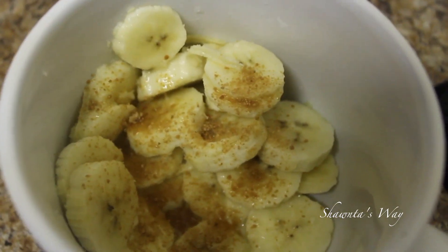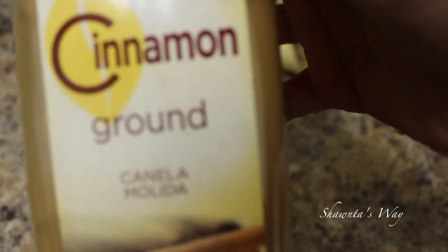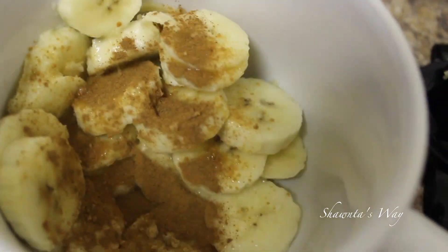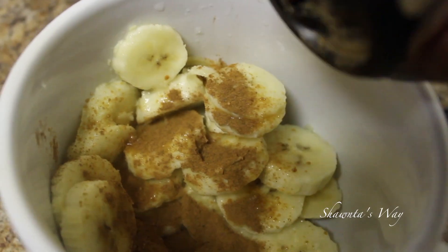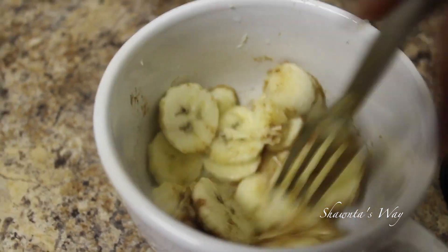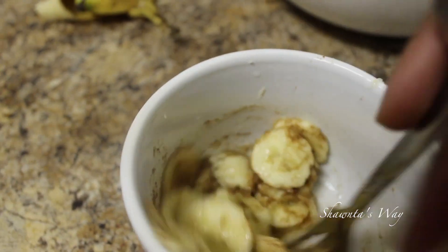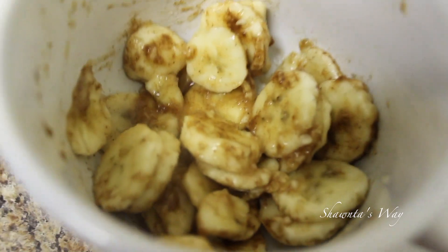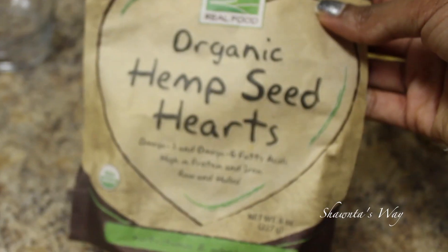Coconut sugar is very good for you — I'll put the benefits below in the description box. Then I'm taking some cinnamon and putting a lot in there, and just a dash of nutmeg, not even a lot. Then I'm mixing it all together with a fork, because a spoon will make it very mushy.